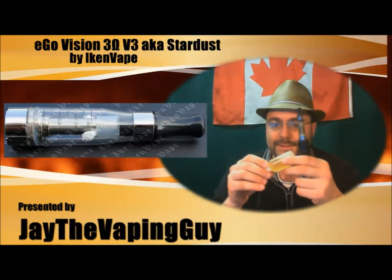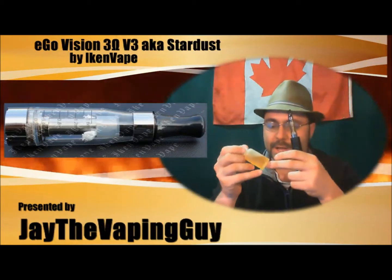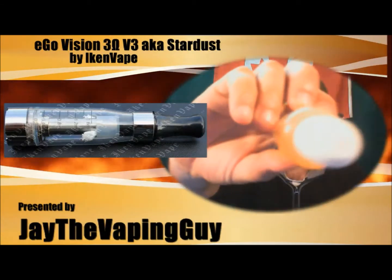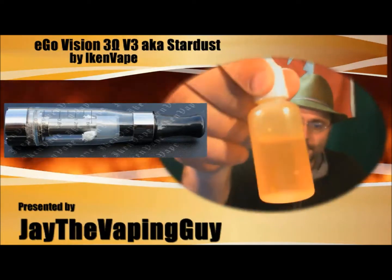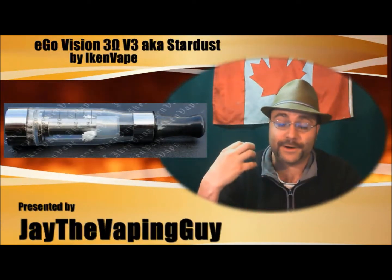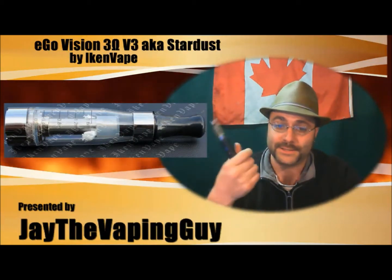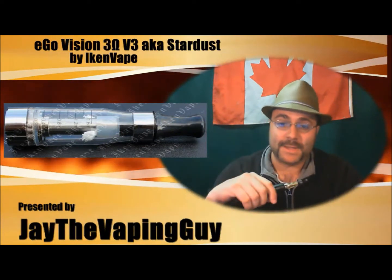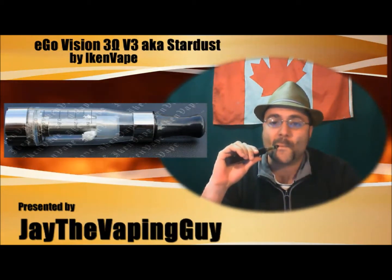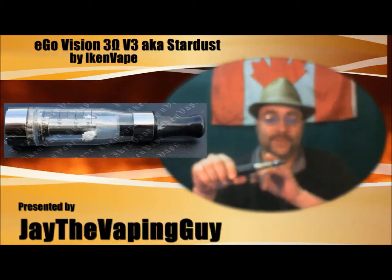I make my own juice and this is a 20 PG / 80 VG juice by percentage, which means it's very, very thick. You can see it coats the walls nicely and doesn't move quickly. With a lot of cartomizers and clearos I've had in the past, as soon as you go heavy VG you have to take very small, short pulls. With this one, as long as there's fluid coming to those wicks, those wicks are doing fine.